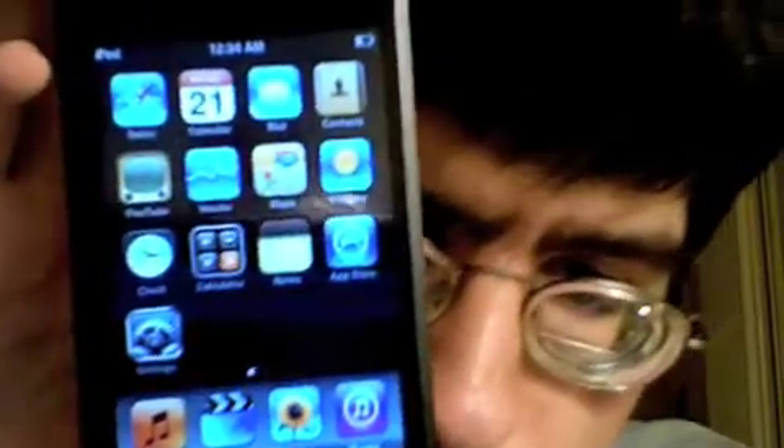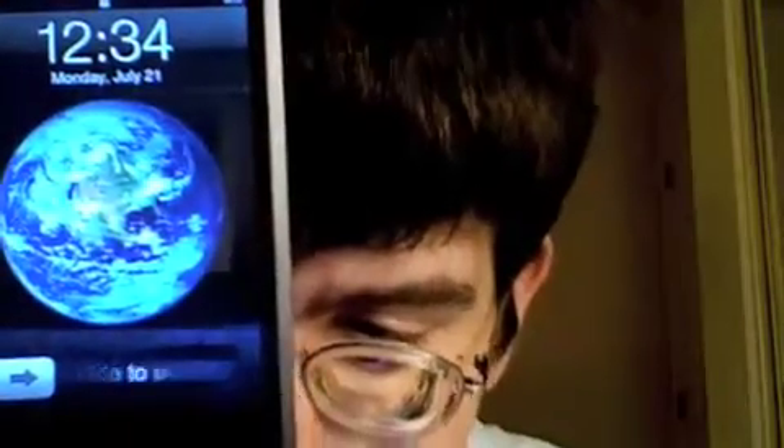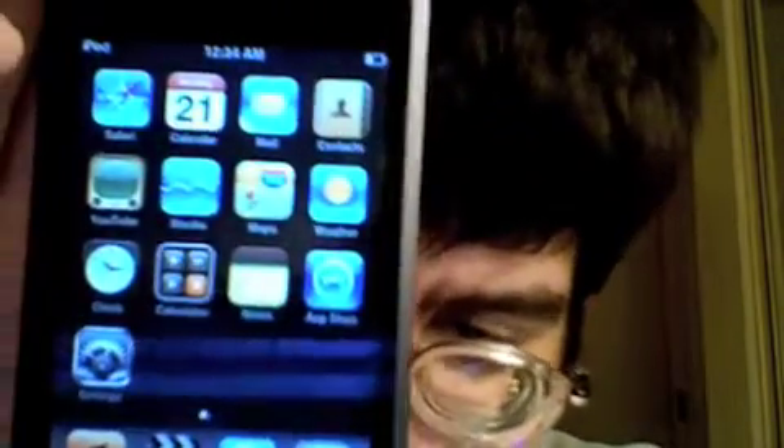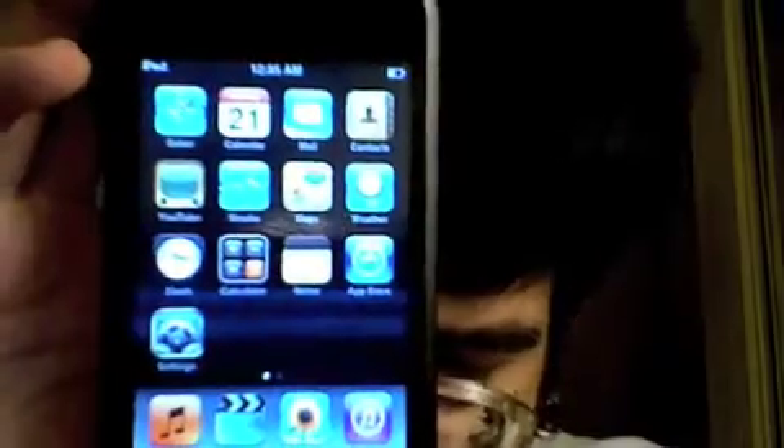Yep, this is the 2.0 upgrade. Sorry, I meant to hit the button on the computer and I hit the button on my iPod. So let's slide to unlock. So here are the apps. Here's the App Store, and first of all I need to turn on Wi-Fi. So let's go ahead and do that. Now that Wi-Fi has been activated, let's go into the App Store and take a look.